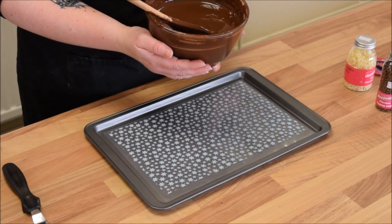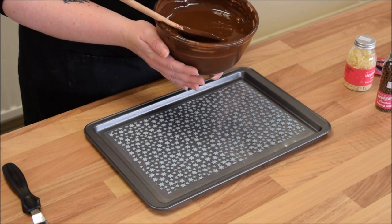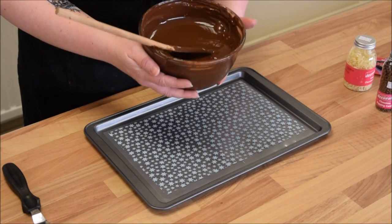We have got another video that shows you how to temper chocolate quickly and easily in the microwave, so if you need help and pointers just pop to that video, watch that first and then come back to this one.